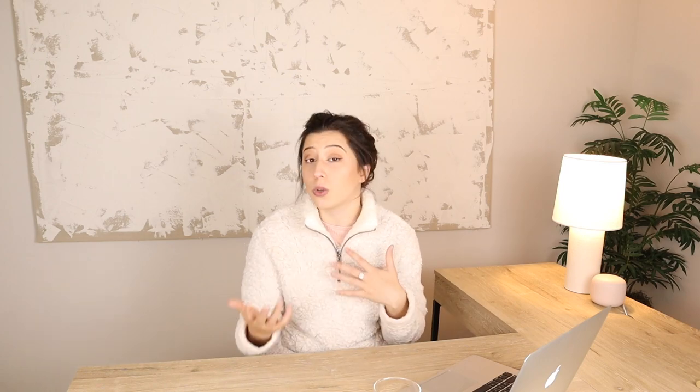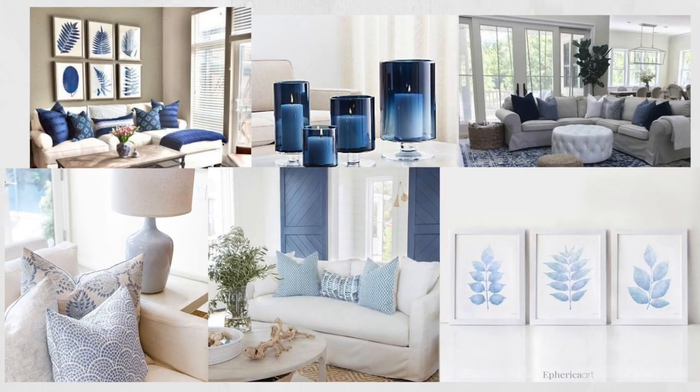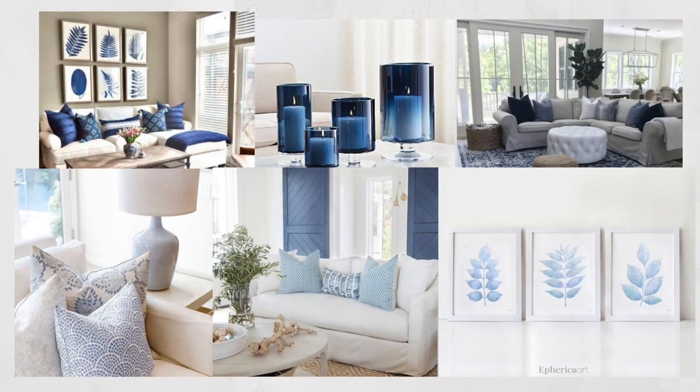My fourth point is to think about the color scheme you want to decorate with. Right now for the holiday season I have a lot of reds and greens up, and for my winter refresh I'm going to pare down all of that color and make it more neutral — it's calming after having so much holiday decor everywhere. Neutrals are a great way to go for a winter refresh, but you can also go with a cooler color palette: deep blues like a denim color or lighter blues.